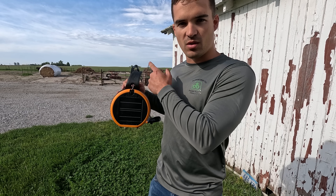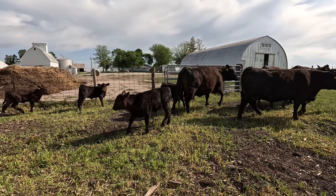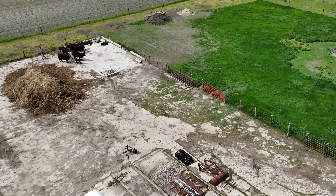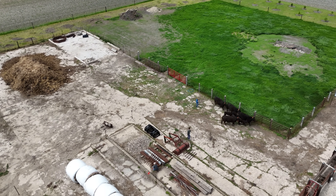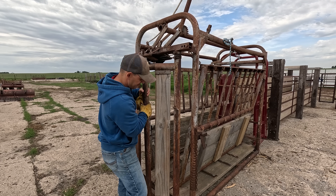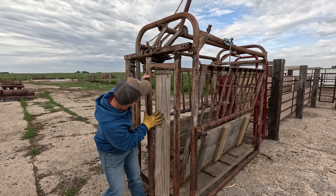Adam's got the cows out of the pasture and we'll bring them in to put the collars on. I'm just adjusting the chute to set it up for cows - we had it set up to run calves and you can just adjust the width.